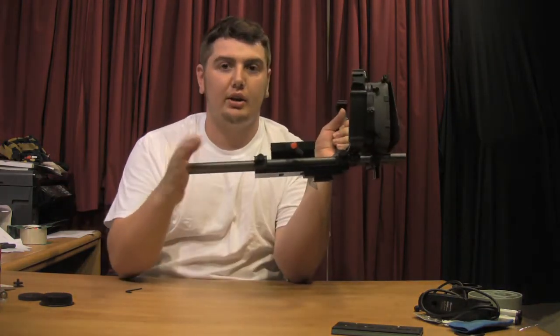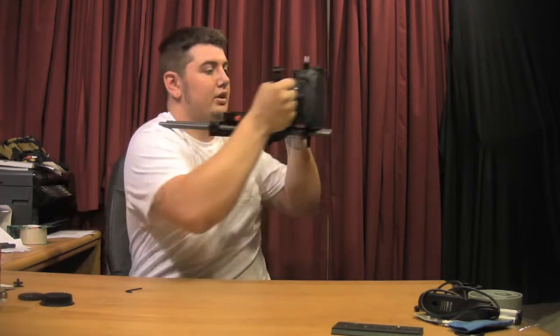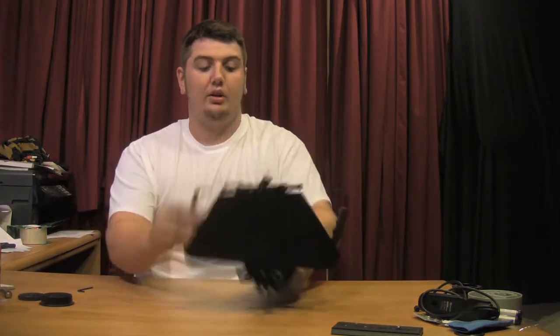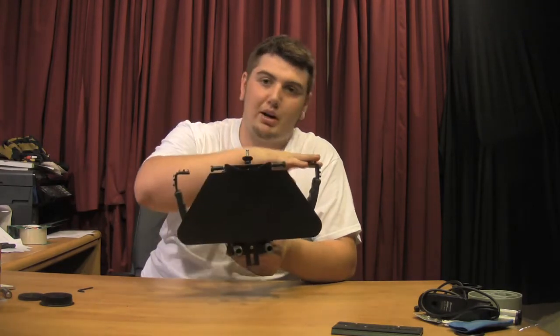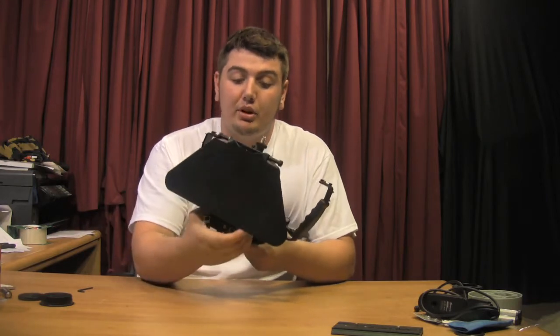And now you have handles. I don't have a shoulder rig thing right here yet, but you can get really sturdy here. Or, let's say you don't want them up here — you're not going to put a microphone, monitor, light, or anything like that up top. Something simple you can do...